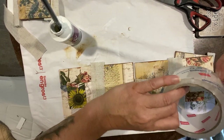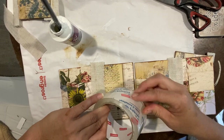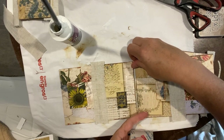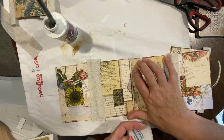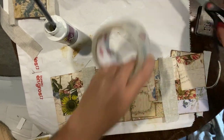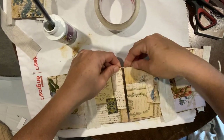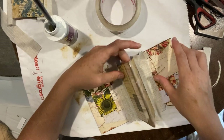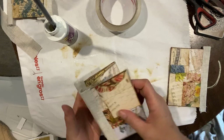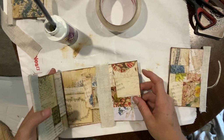I thought I had that three-in-one but when I went to open it, it had completely solidified — I guess it wasn't fully closed and the acetone evaporated. So you can see the tape works just as well for a hinge. Hopefully I can get these to cooperate a little more and we'll do one more hinge here.